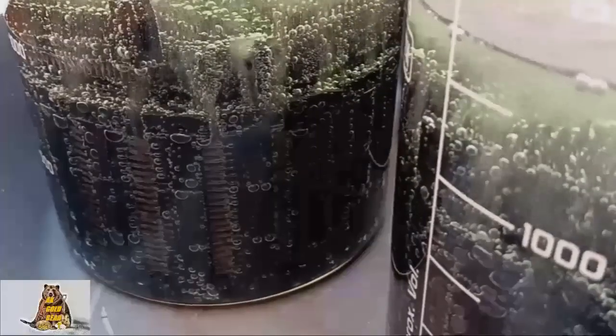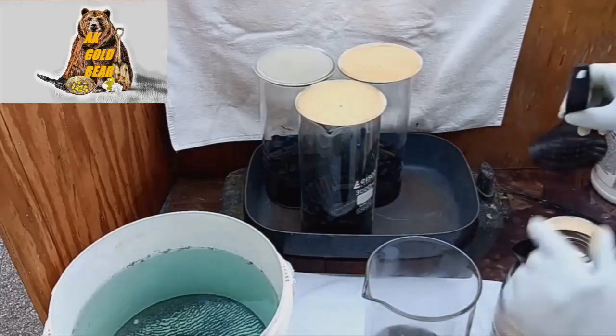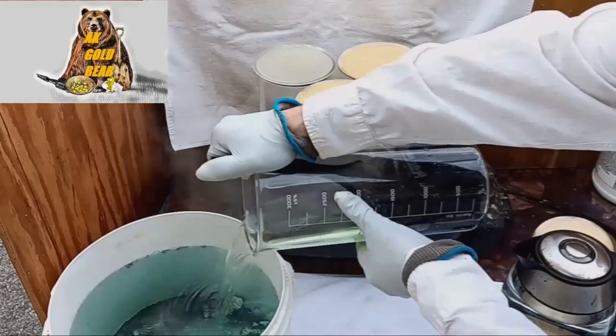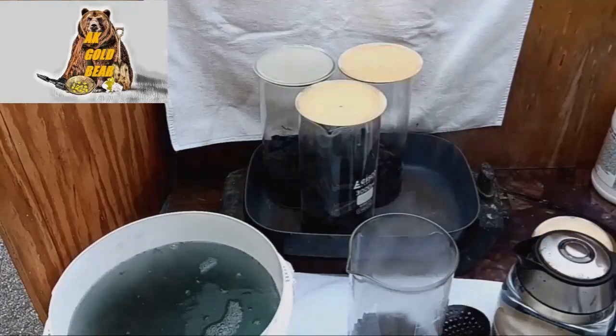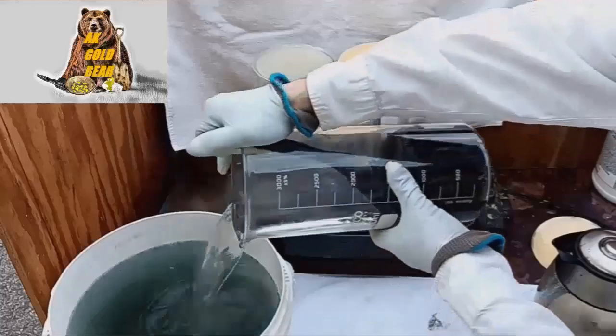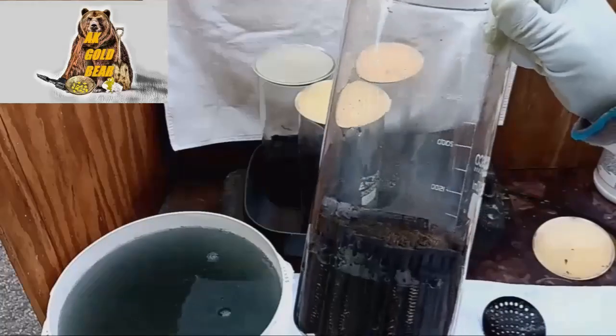After two hours, connectors are clean. Now all the dirt and oils are in solution — solution is dirty. I need to drain the dirty solution and rinse connectors with hot water. Very hot.